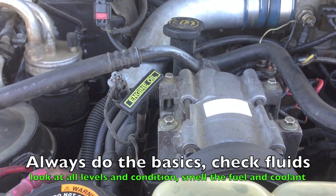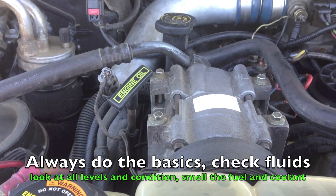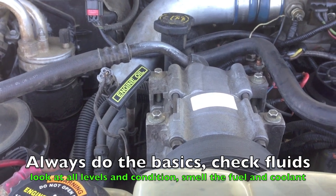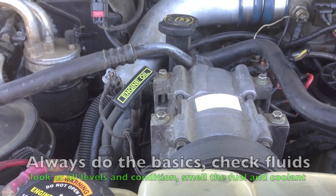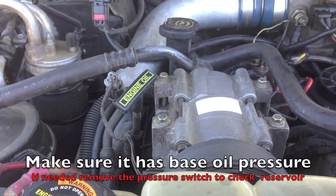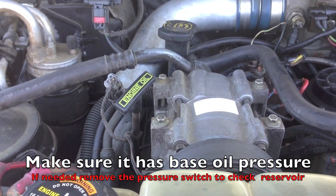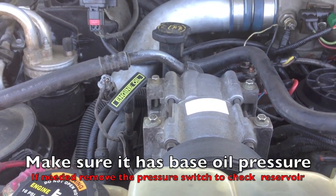You want to check your oil, make sure it's at the proper level and also the proper type of oil. Ask the customer if you suspect it, or change it if you're not sure. Oil is very important on all engines, but especially on the 7.3 and 6.0 because we use it as a hydraulic fluid for the injectors.